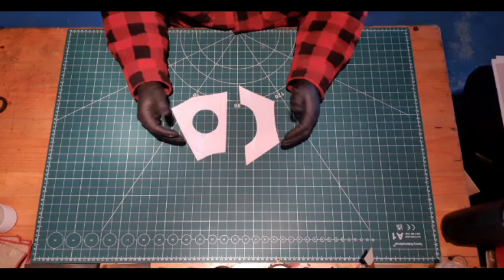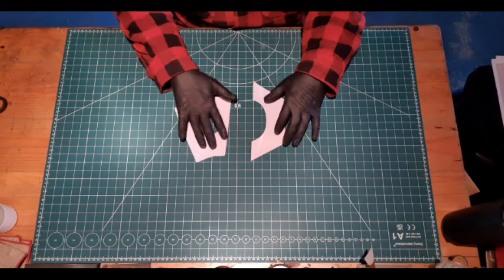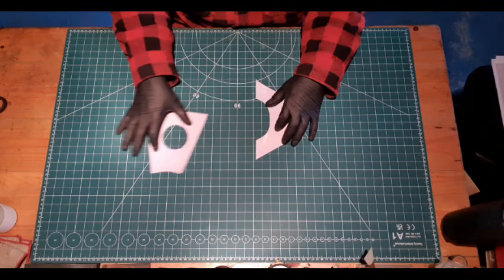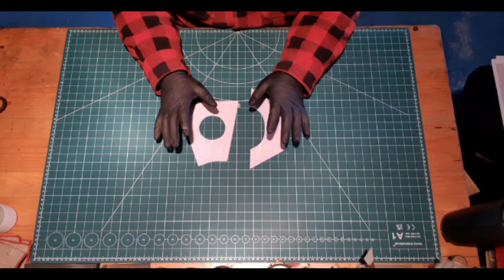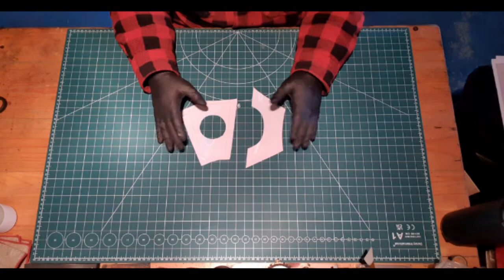Once cut out, this is what your gas mask pattern should look like — use the scalpel to cut out the circular piece and scissors for the main pattern. You need two sides to a gas mask, but there's only one pattern: cut it twice. You only need one of the circular pieces, so you need two of the main pattern and one circle. You don't need to worry about flipping the pattern. If you want details like I've done on mine, I'll explain that shortly.